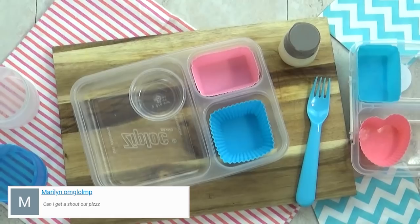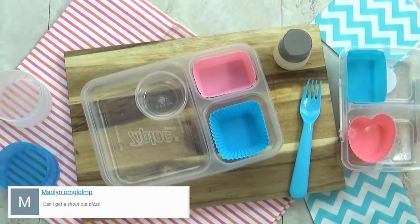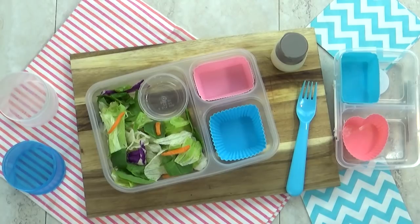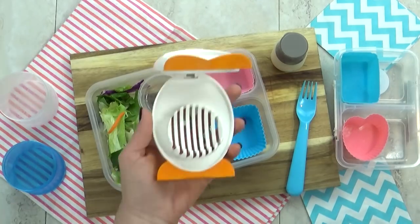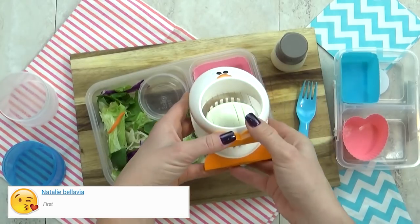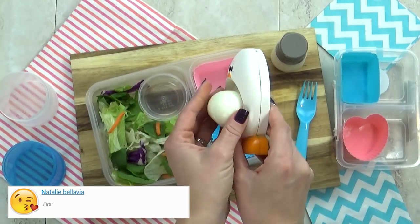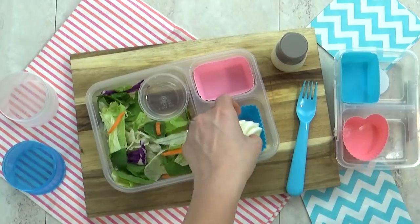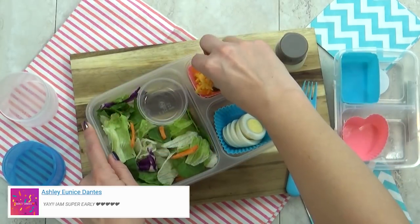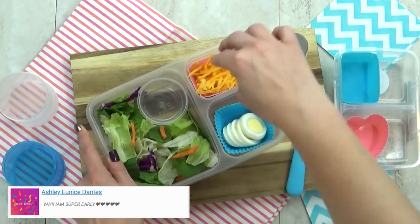Lunch idea number one is my take on a good old Cobb salad. I'm starting with some mixed greens and also throwing in some baby spinach. I'm going to slice up one hard boiled egg, and I'll keep most of these components separate so they won't get all soggy and weird. This is a type of salad you're gonna wanna build right before you eat it. In the back corner, I'm gonna add some shredded cheddar cheese.